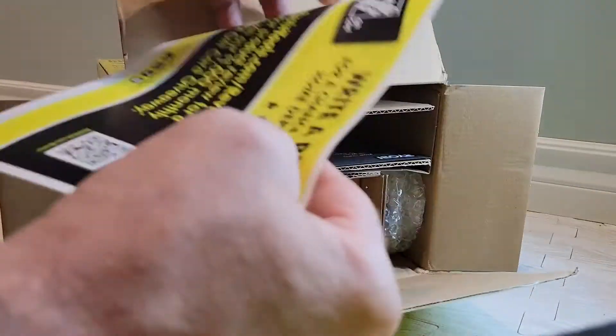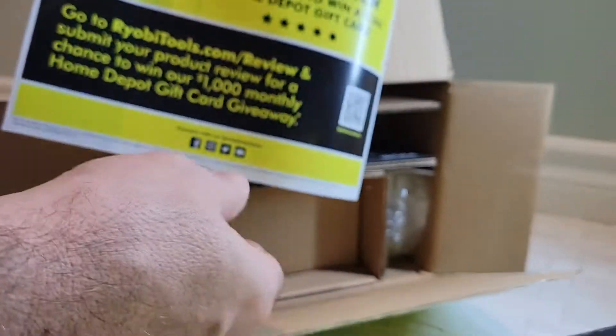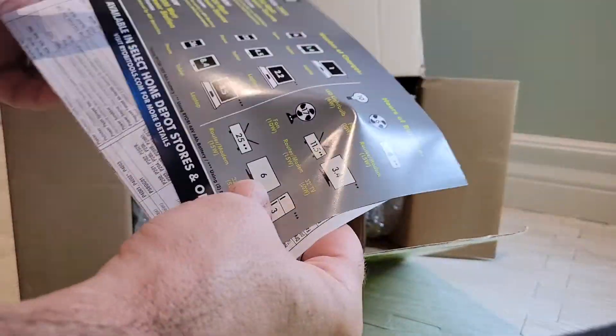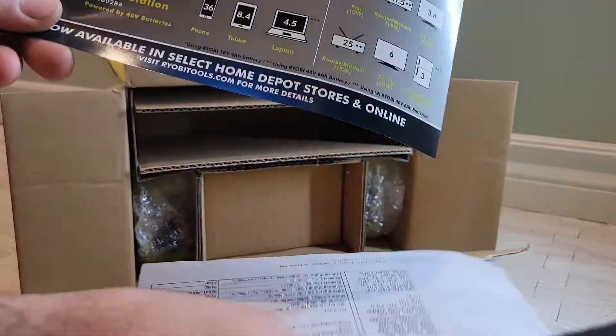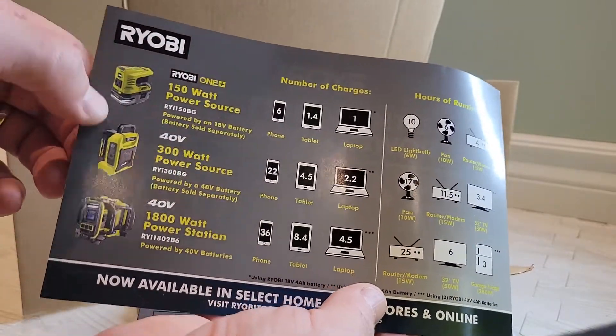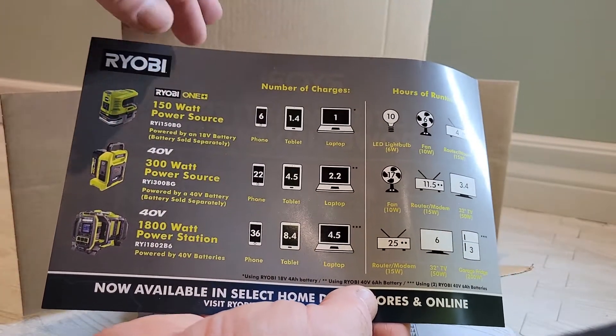They sent it to me to review, which we'll do later on. In the box there's a sheet showing examples of what you can charge with the different charging methods they include.